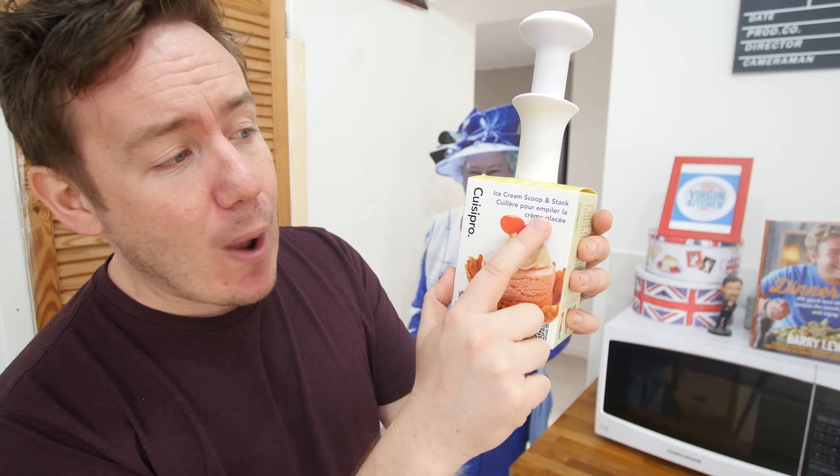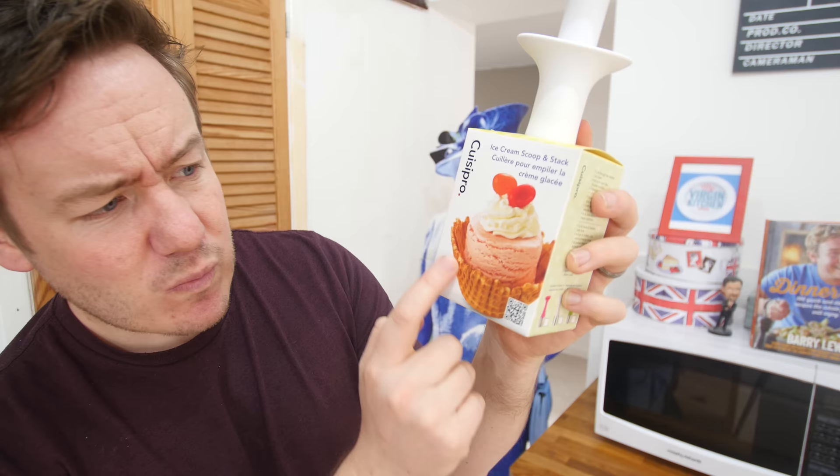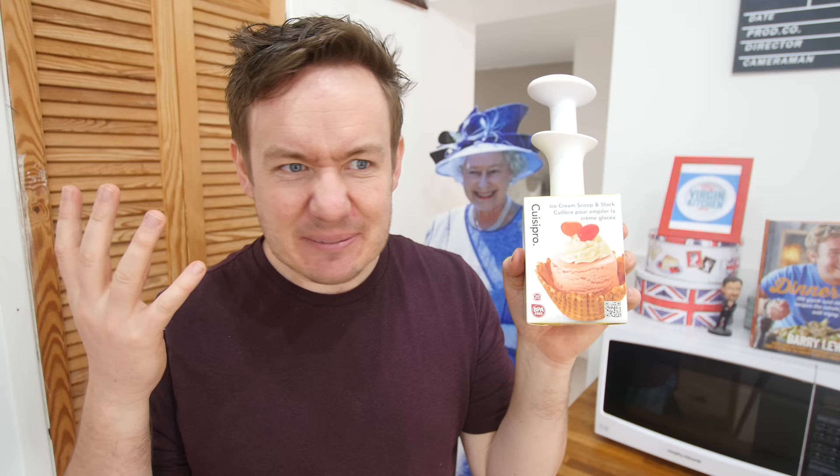Next gadget I am dead excited about because I get to have ice cream at half past nine in the morning. This is the Quisipro — which sounds like a rapper — ice cream scoop and stack. Basically a shaft for scooping ice cream out into a really neat cylinder shape, you sort of compress it and lift it out. The serving suggestion was in one of these cone bowls, but my supermarket didn't have that — they do have oysters though, which are like the second best wafer ever. And even better, we're using Cornish ice cream. Cornwall is quite near where I live.